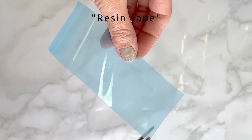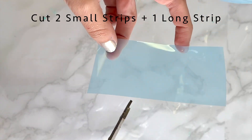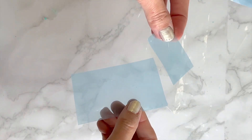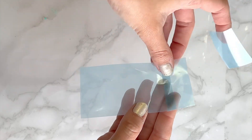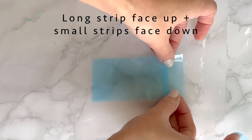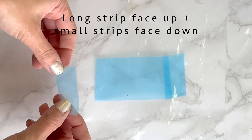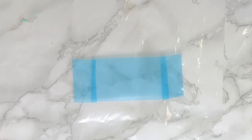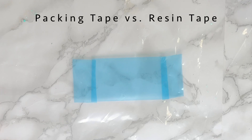First, I'm grabbing my resin tape and I'm cutting two small strips and one long strip. Keep the long strip face up so the sticky side is up, and use the small strips face down to stick the long strip to the table so it can't move around. I usually use packing tape for this part, but I decided to buy the resin tape and give it a try. I really like it — I think it's worth it.